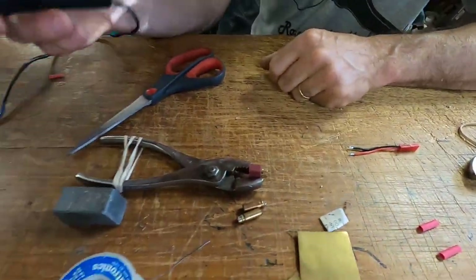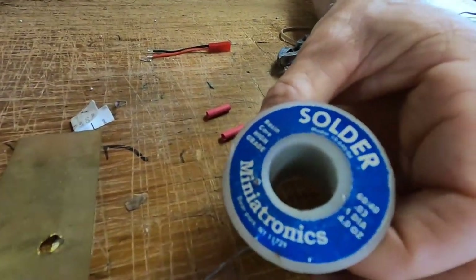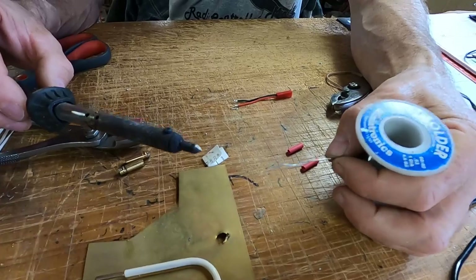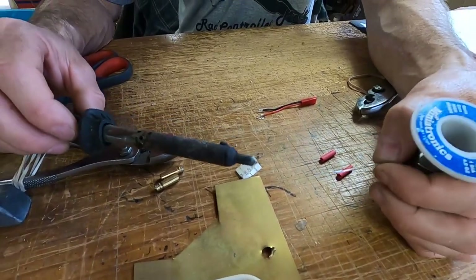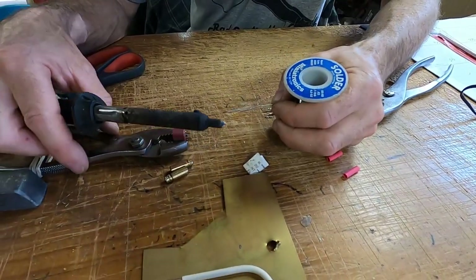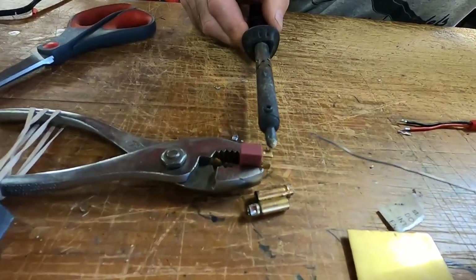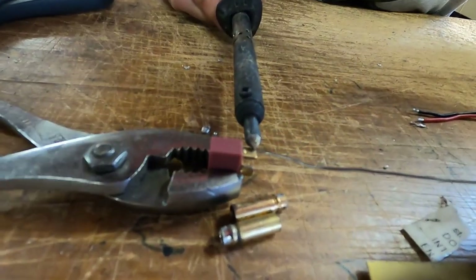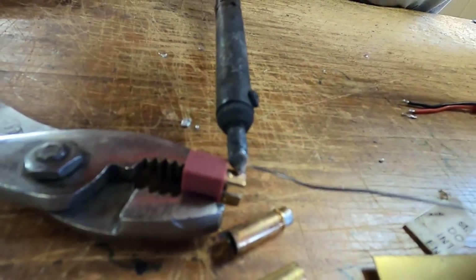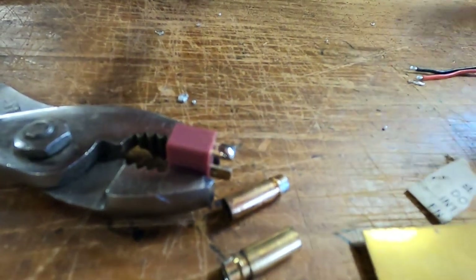Make sure your connector is clean. You want to use 60/40 rosin core solder — using the right solder is important. Using the right gun is important too. This is a 60 watt iron; 60 watts is good for up to about 10 gauge wire. If you go thicker than that, the iron can't put the heat in fast enough — the wire will dissipate the heat faster than the iron can put it in. You want to heat the thing you're going to solder so it takes the solder. Put a little bit of solder on your iron, touch it to the connector, and once the thing gets hot enough it will take the solder — not the iron. You'll see a little puddle form.